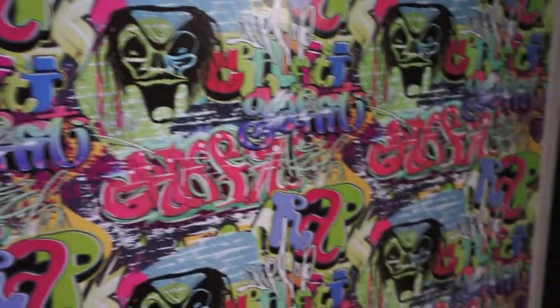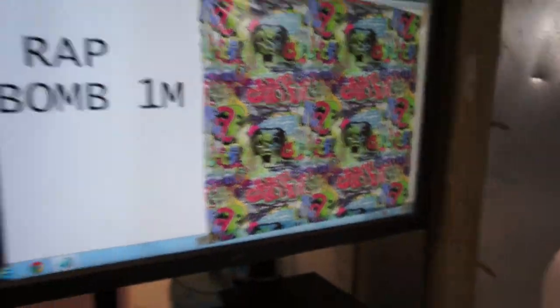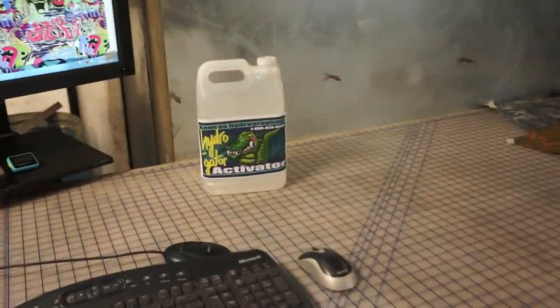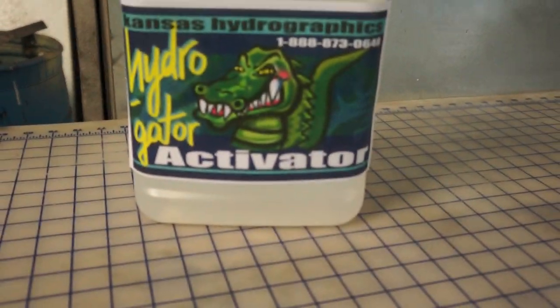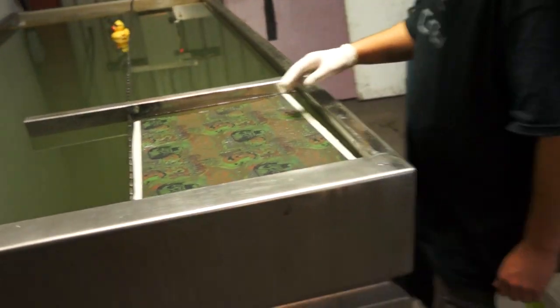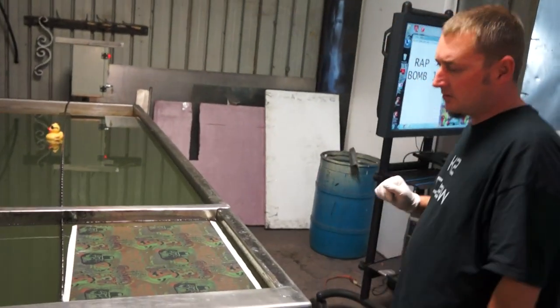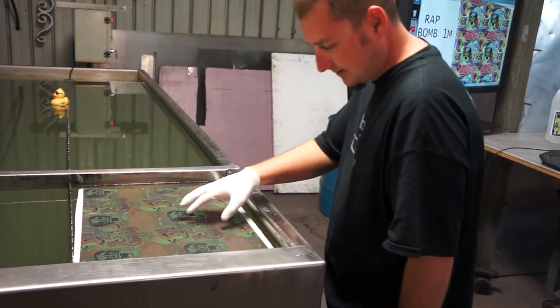There's a crazy dude with a big chin and some dreads on this print. We are going to use the HydroGator Activator today, with 90-degree water in the tank and a 60-second soak time.